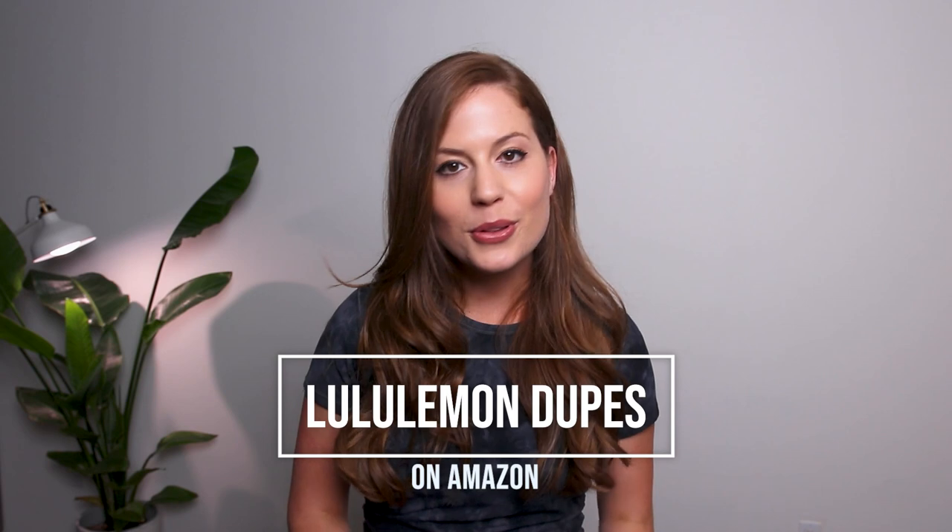Hey guys, welcome back to my channel. My name is Audrey and if you're new here, I'm honored to have you. In this video, I'm going to cover some Lululemon dupes that I found on Amazon. I love Lululemon — their quality is just impeccable, but sometimes that price is just too steep to really justify. So here are some really great dupes for some of Lululemon's fan favorites.